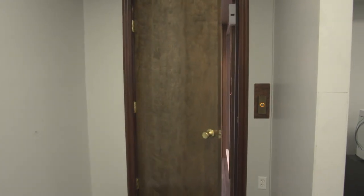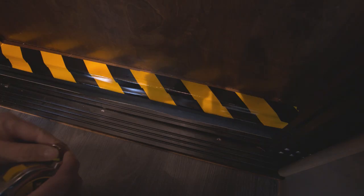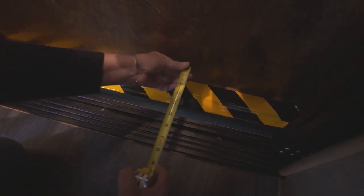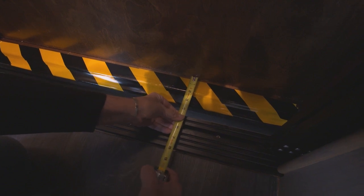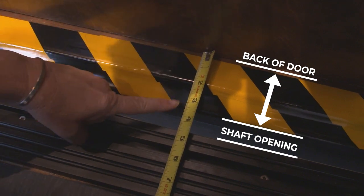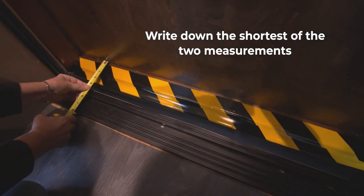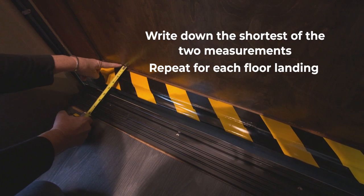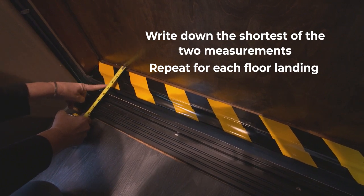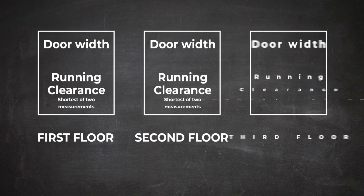Then step into the elevator cab and close the hoist way door. While inside the elevator with the door closed, measure the width of the exposed threshold by placing the tape on the back of the closed door and measuring to the beginning of the opening for the elevator shaft. Take this measurement on both sides of the door and write down the shortest measurement of the two. Now repeat this procedure for each floor landing and write down the measurements, making sure your document clearly indicates which measurements apply to each floor landing.